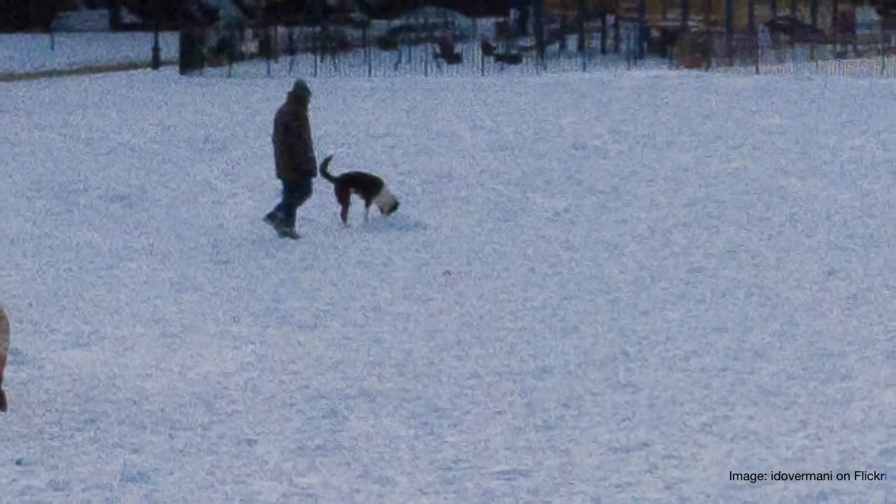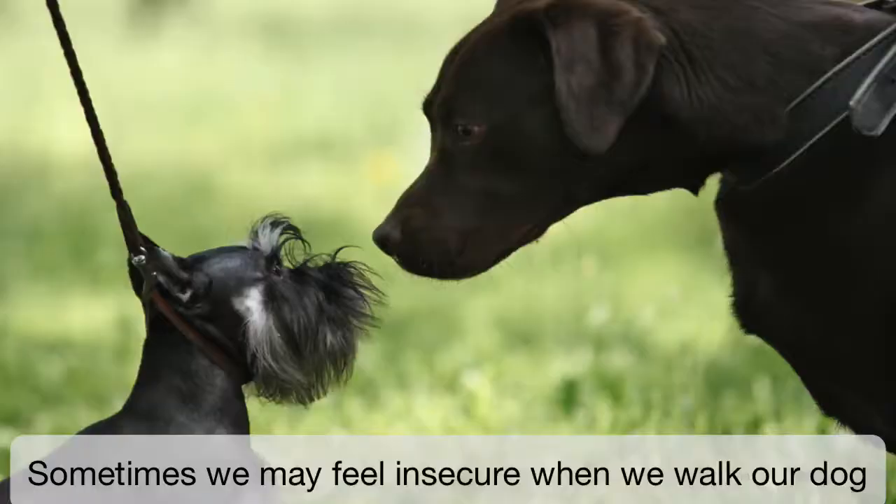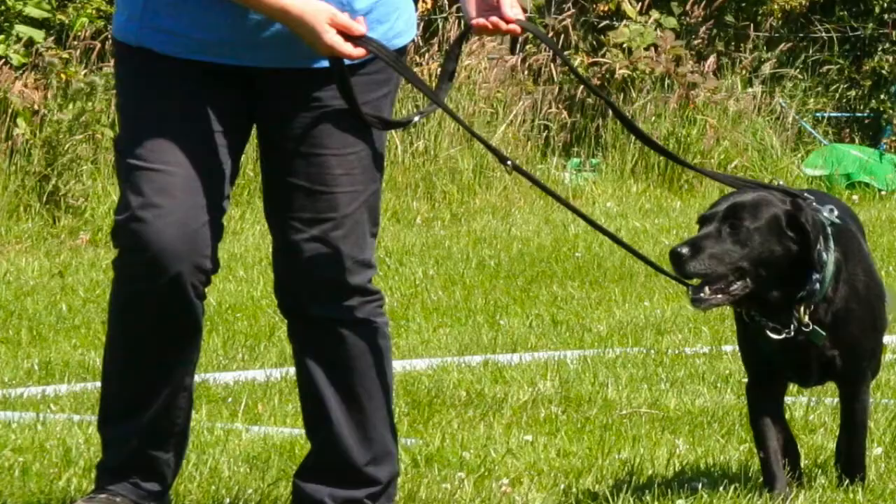The holidays can be a time when we are able to go for long walks with our dogs. The trouble is, so can everyone else, which, if your dog can be reactive to other dogs, is not so good. Sometimes we may feel insecure when we walk our dogs, particularly if he's large and strong and there are lots of people around. We may worry whether we'll be able to hold him if he lunges or pulls at another dog or at a person.